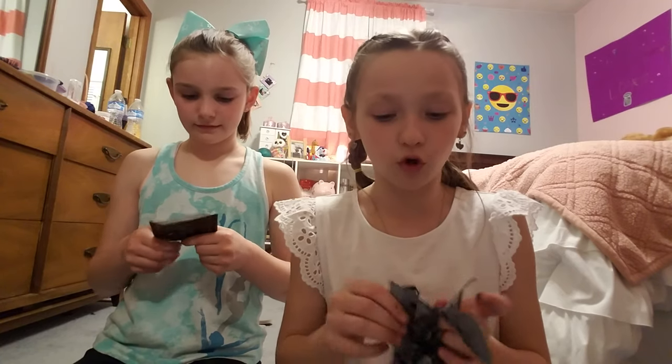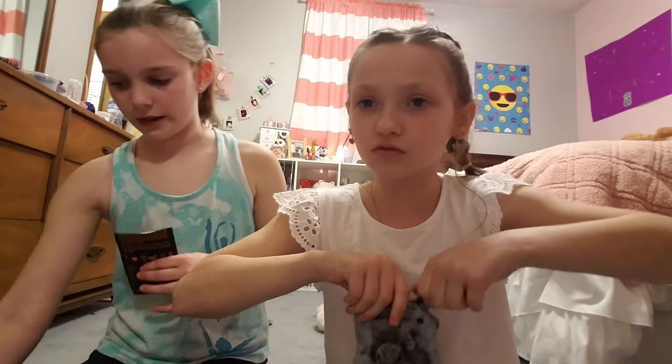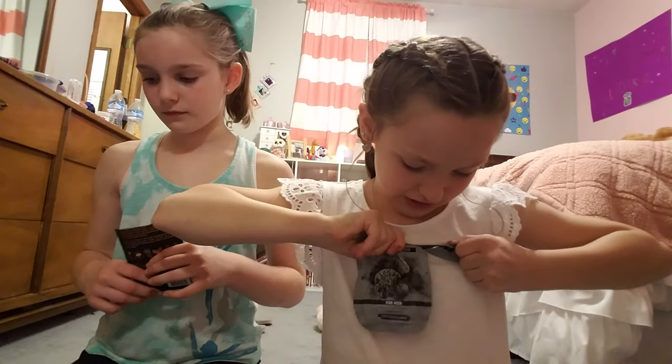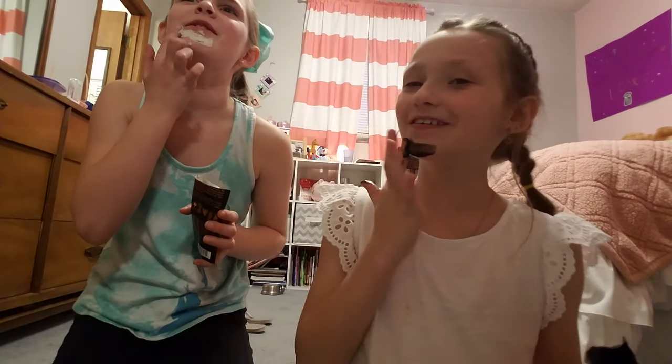Guys, you don't know how excited I am to do this! What should I set the timer for? Ten minutes? Okay, I'm making a mess. So we're going to start putting this on. Once we get it on halfway I'll show you guys. Oh, it feels good! Well, it'll feel even better coming off.